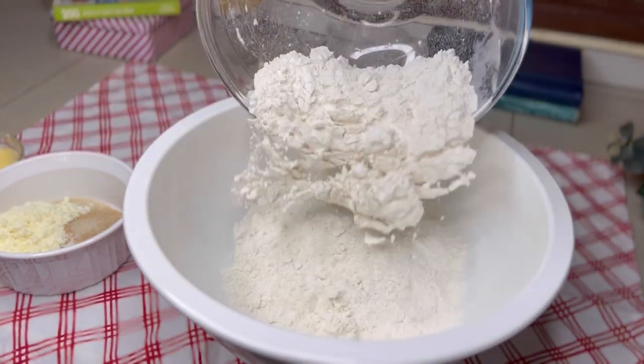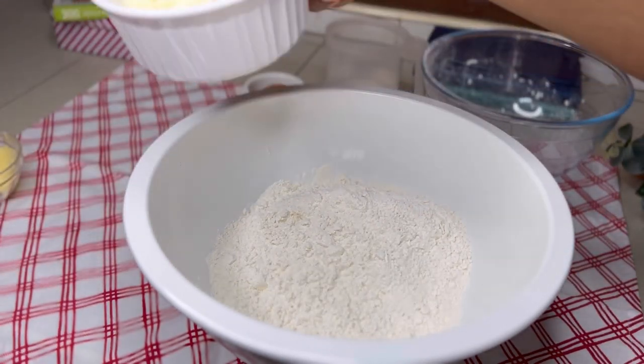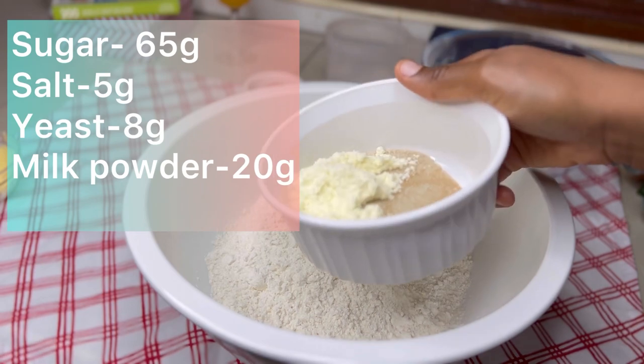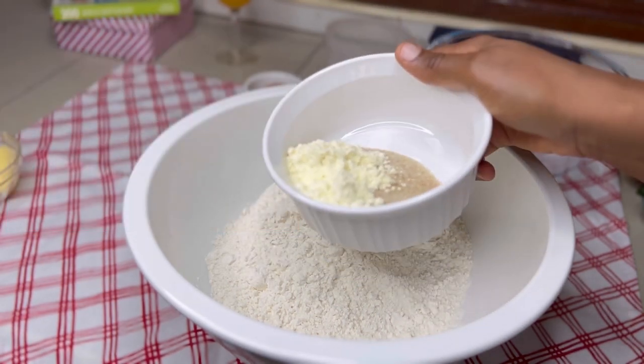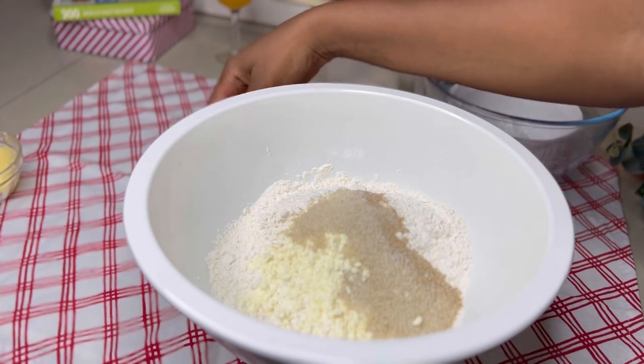We're going to start by measuring or weighing all our ingredients. I used a scale — that is what I'm using, note that — and all the measurements are on the screen. I'm also going to write them in the description box, so make sure to check them out.